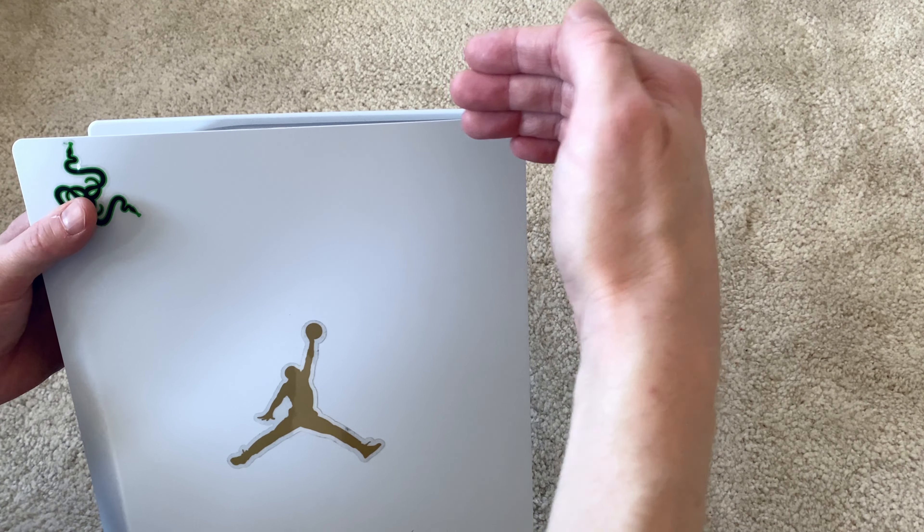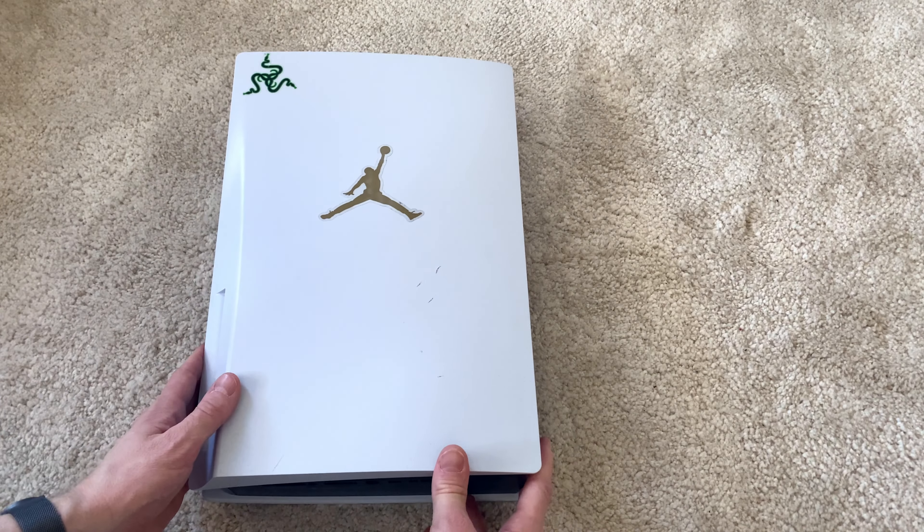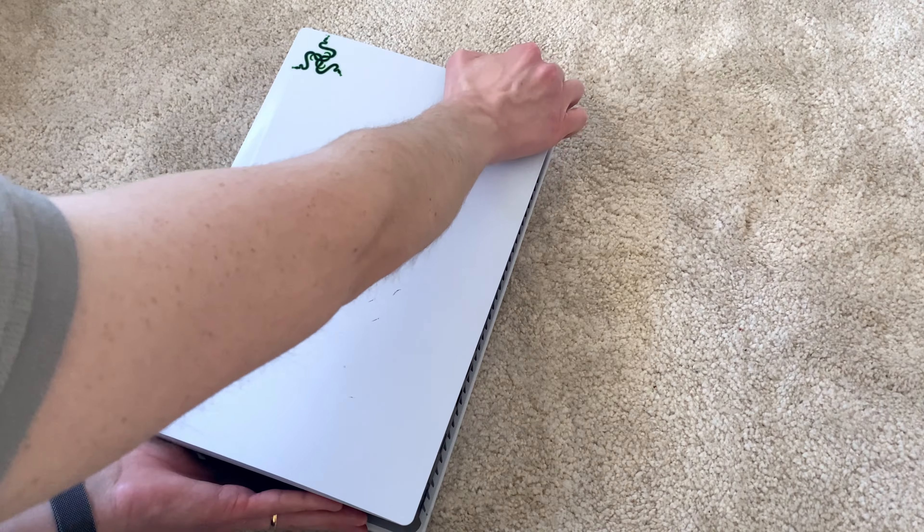To do this, we lift the top right corner of the white cover at the same time as we pull it backwards. This does require some force, so bracing with one hand underneath the console is a good thing to do.